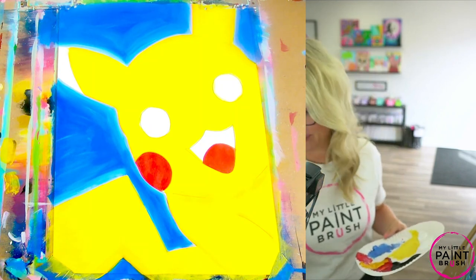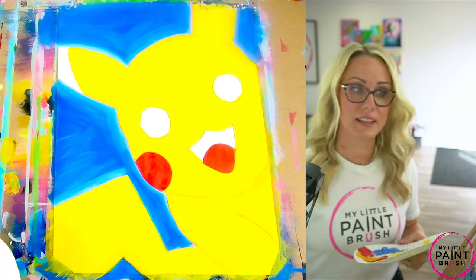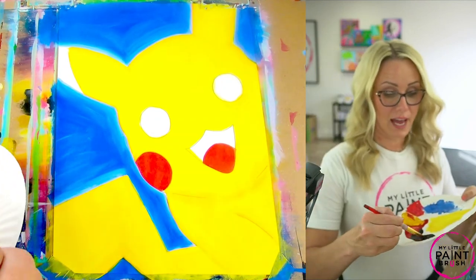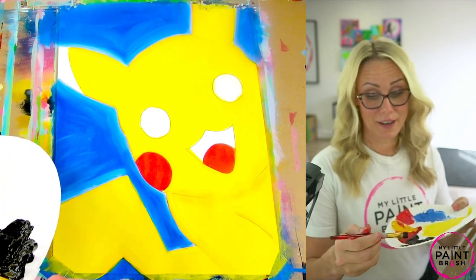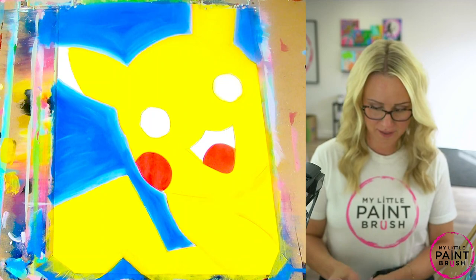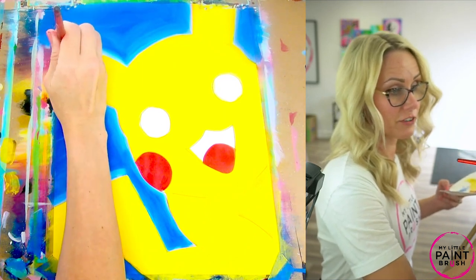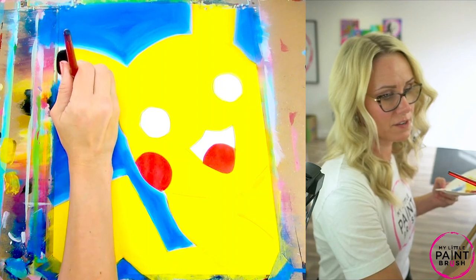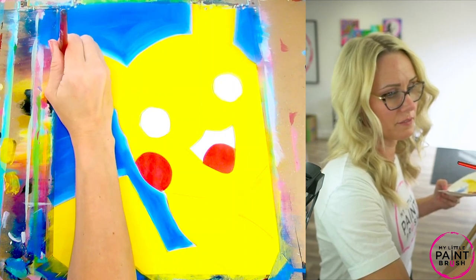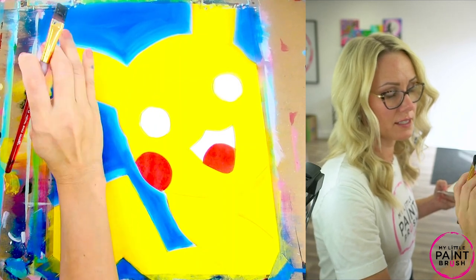Now we're ready to start our black. You can decide if you like your small flat to fill in the eyes and the mouth and the ears, or if you like using a bigger flat — whatever brush works for you. One thing to remember with black is that once it's on there, it's a lot harder to get off, so you just want to make sure you go nice and slow with your black. Take your time, don't rush it. I'm going to go ahead now and fill in my ear first — it's kind of this half shape that curves around a little bit. Use a smaller brush if that's easier for you, and you can wrap the canvas right here along the edge of your canvas.